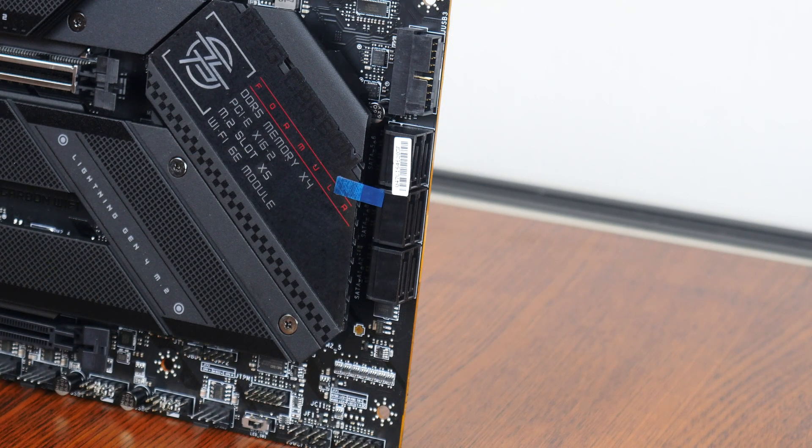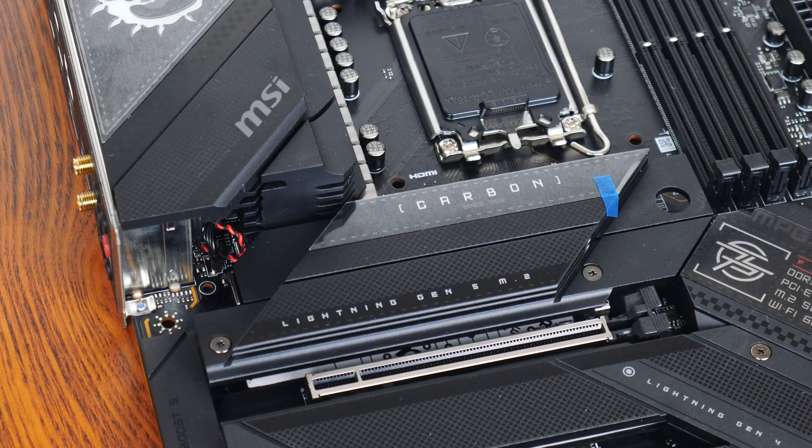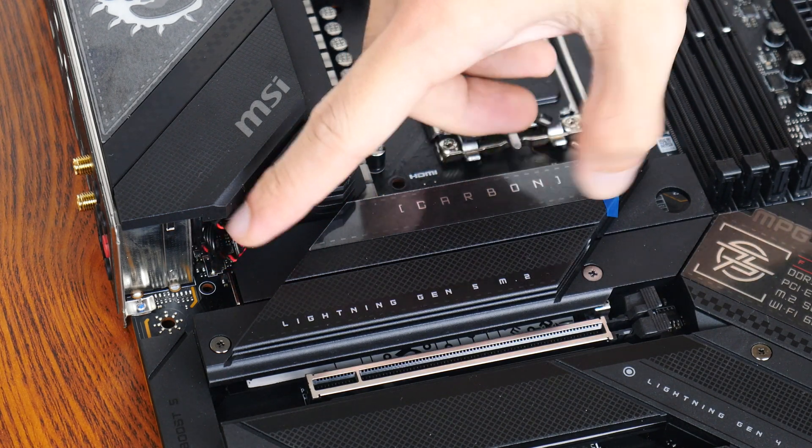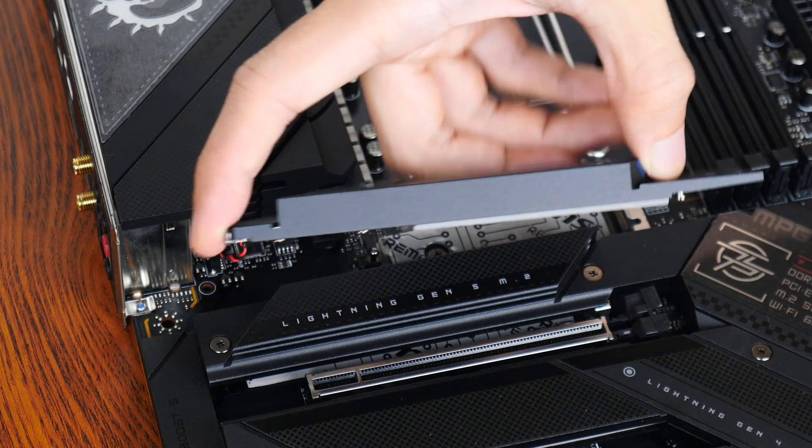In the storage department, MSI has included six SATA 3 ports, with all ports in a right-angle configuration to aid with cable management. Moving on to M.2 slots, the board's first M.2 slot comes with a tool-less heatsink — simply press down on the latch and the heatsink comes right off. Pretty neat.